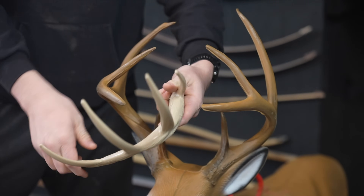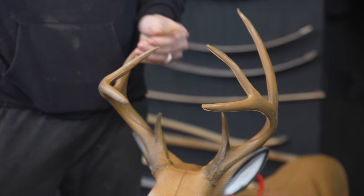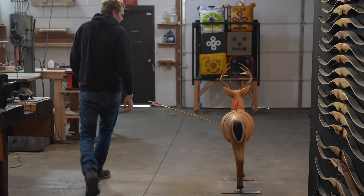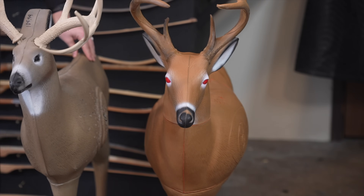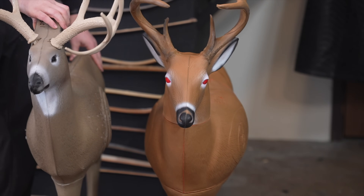On the Shooter, the antlers are removable and made of hard plastic. On the Transformer, the antlers are not removable and are a type of foam. This deer is a very short target — about 29 inches off the ground, with the top of the antlers about 4 feet. The Transformer is a little bit taller, maybe a little more realistic as far as how high off the ground it is.